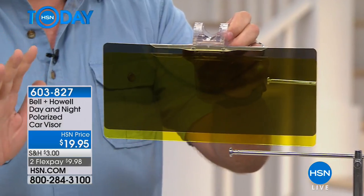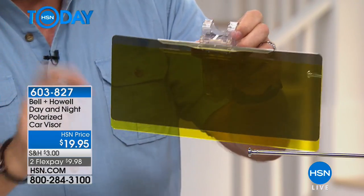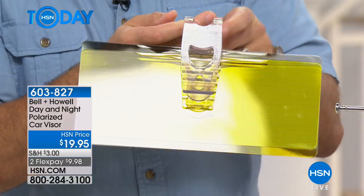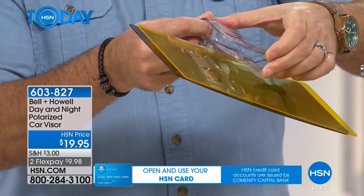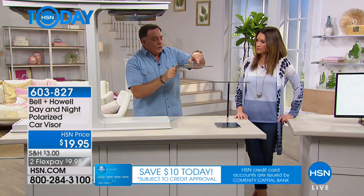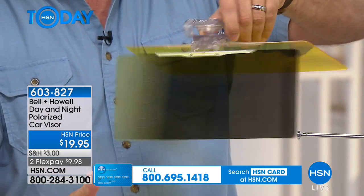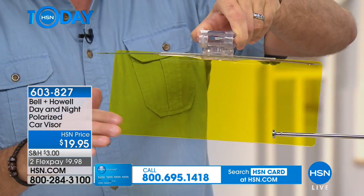There are people that have forgotten to take the film off and then they say, 'I can't see through it' — well, there's a reason, because there's a film on here. Here's what it looks like: it's very compact, there's the clip right there, and it's nice and large. That's what's going to fit on to your visor, and it's flexible. When you have it mounted, there's the first lens — reflective on this side, not reflective on the other side. That's your daytime; there's your nighttime. Very simple to use.